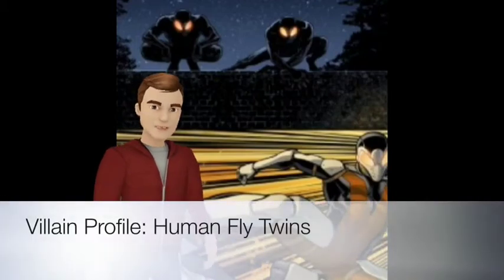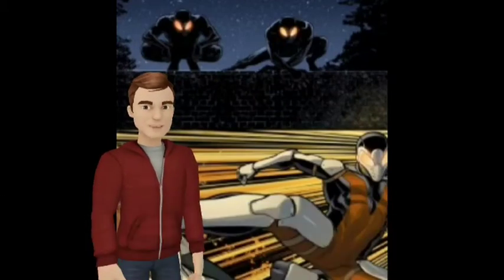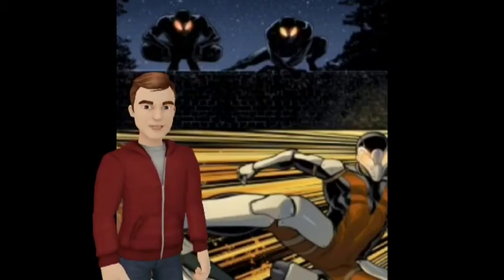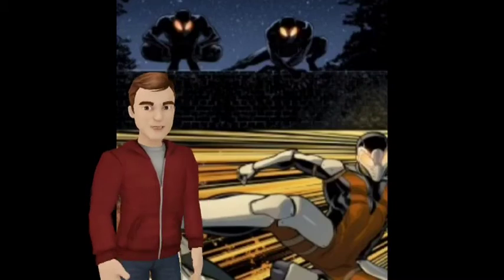Hello everybody and welcome to Villain's Profile. I'm here today to talk about the Human Fly Twins. They're actually going to be debuting here in Miles Morales, the Ultimate Spider-Man number one here in a couple weeks.